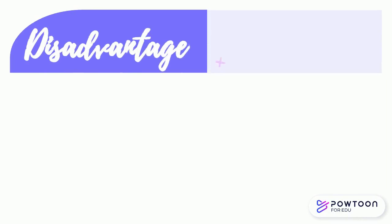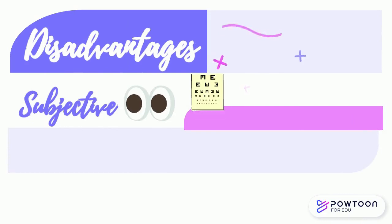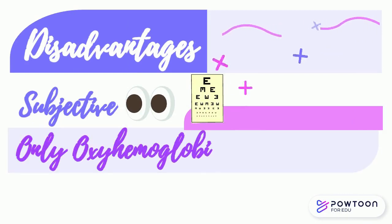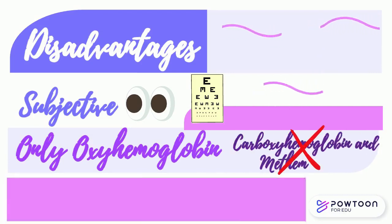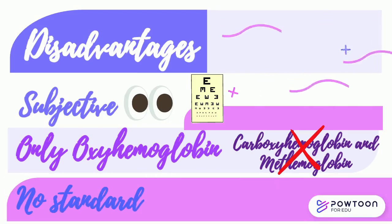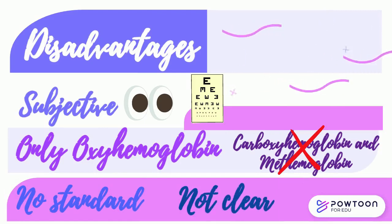Disadvantages of Sally's method are that visual intensity may differ between individuals, making it subjective. Only oxyhemoglobin is estimated by this method; carboxyhemoglobin and methemoglobin cannot be estimated. A proper stable standard is not available, and the resulting solution is not clear but a suspension due to the action of hydrochloric acid on the proteins and lipids.